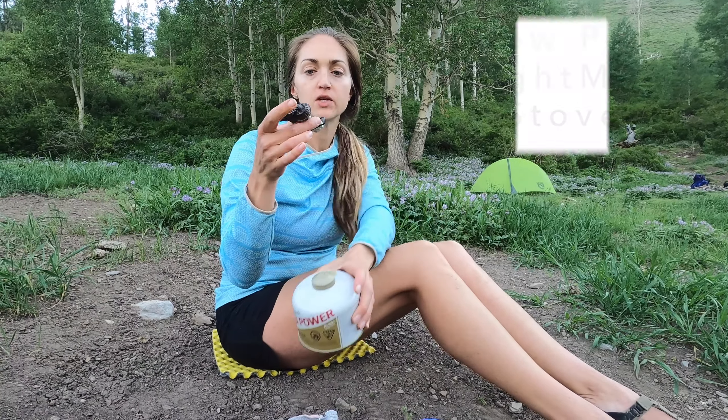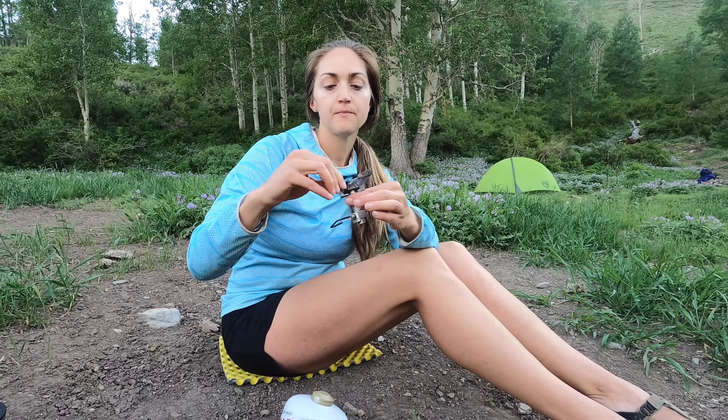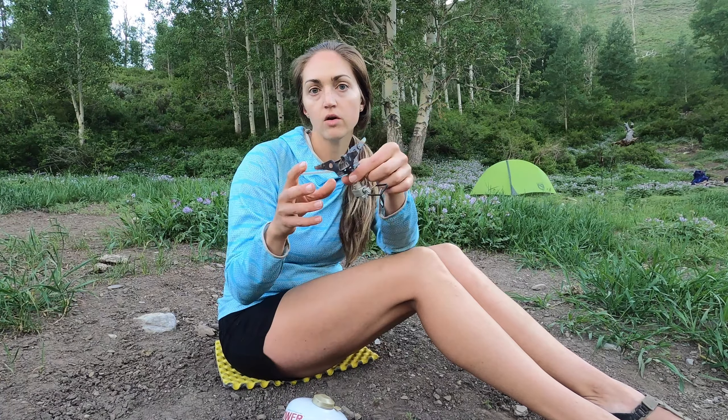To use the fuel, we have this little stove — it's by Snow Peak. The handle pops out like this, and then they all kind of slide open. It screws into the fuel canister and we put the pot on top to boil water. It's really really small and lightweight and I love it.